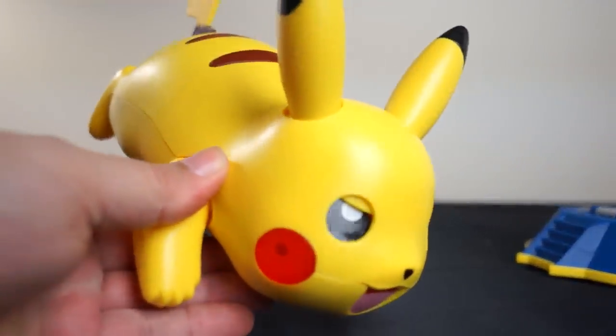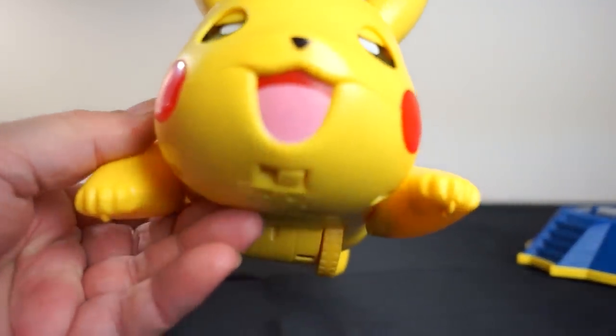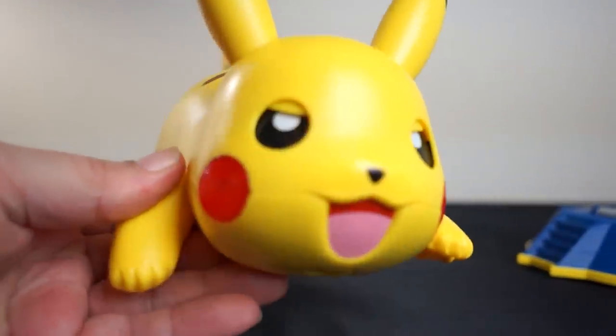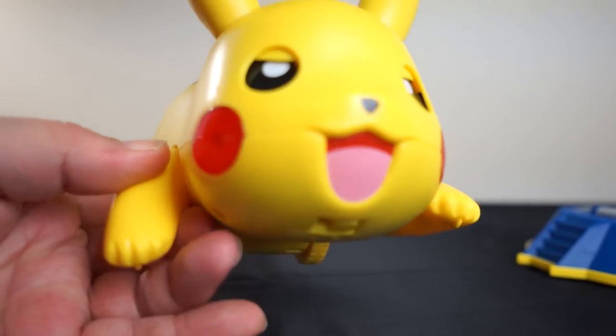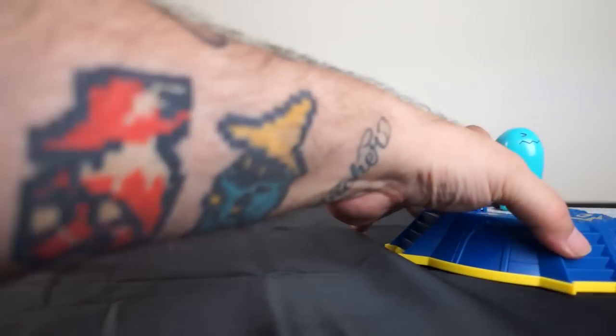I'm kind of in love with this little guy. He's very awesome — three moves, he's angry, he's not gonna take it anymore. He's tired of playing second fiddle to Ash. It should just be the Pokémon show; Ash can hang out in the Poké Ball. But no, Ash isn't in the Poké Ball — Ash is over here.